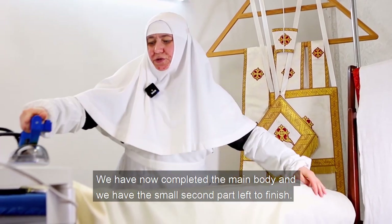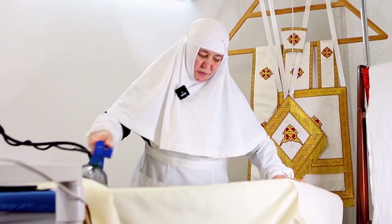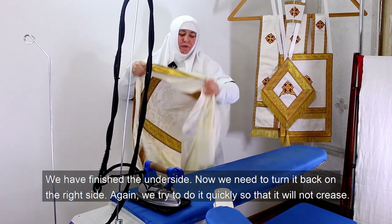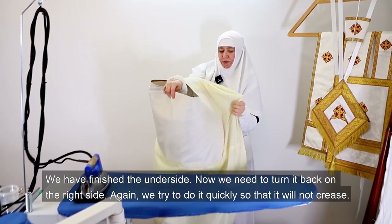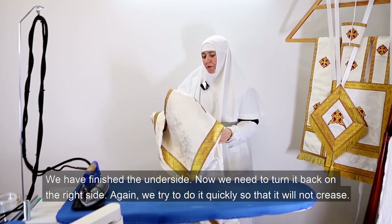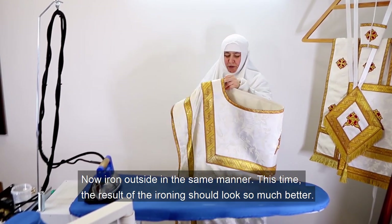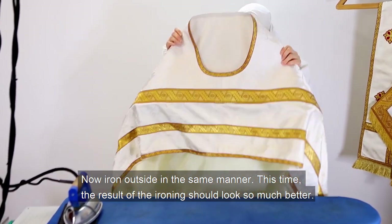We have now completed the main body and have the small second part left to finish. We have finished the underside. Now we need to turn it back to the right side — again, we try to do it quickly so that it will not crease. Now iron the outside in the same manner. This time the result of the ironing should look so much better.